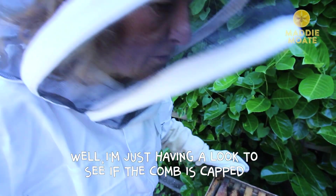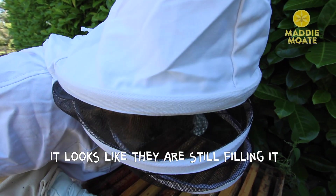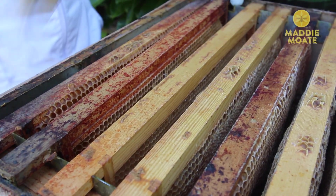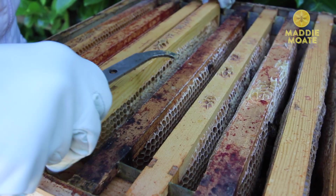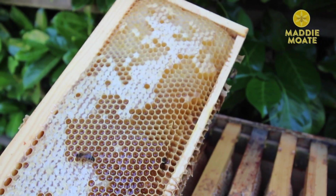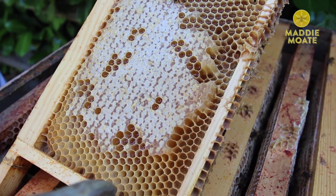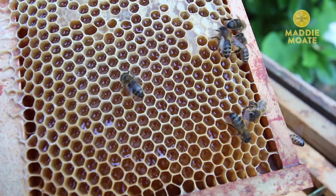I'm just having a look to see if that comb is capped. It looks like they're still filling it — they're having a drink. No, that's not ready. We can't take this right now because we need all of this frame to be capped with wax. Because too many of these cells are still left uncapped, it means that it's not ready for us to take.